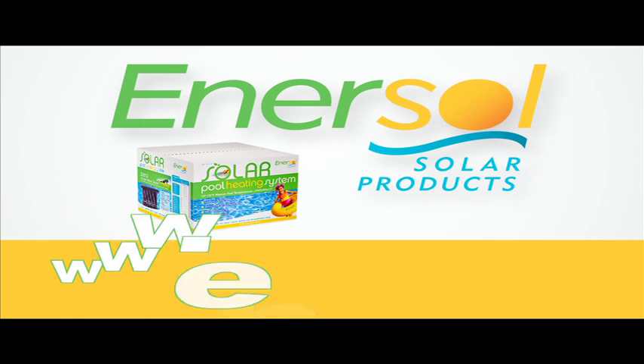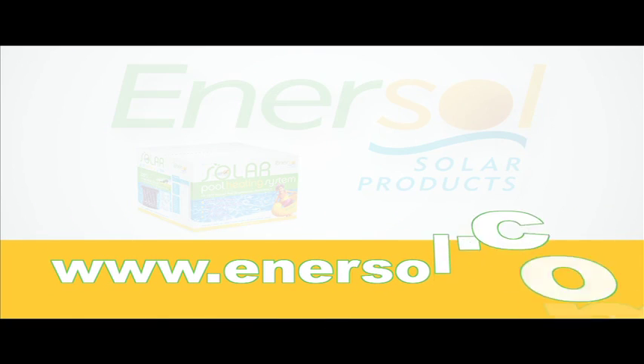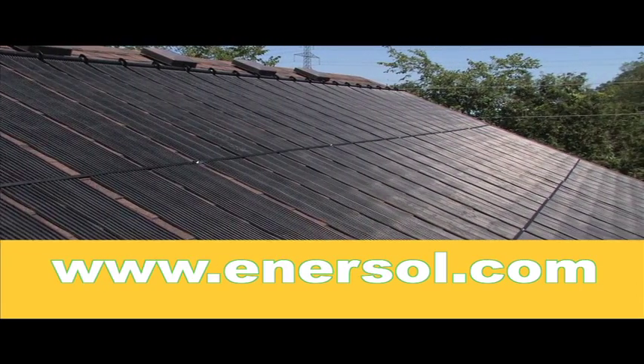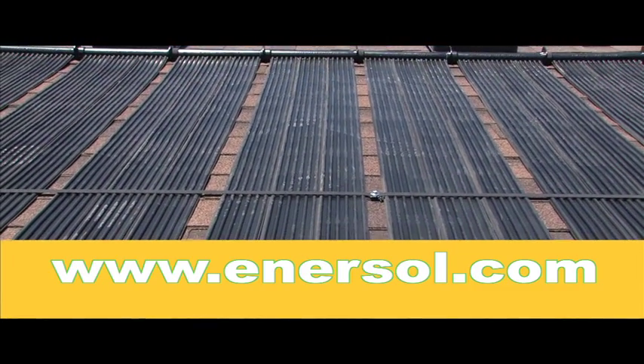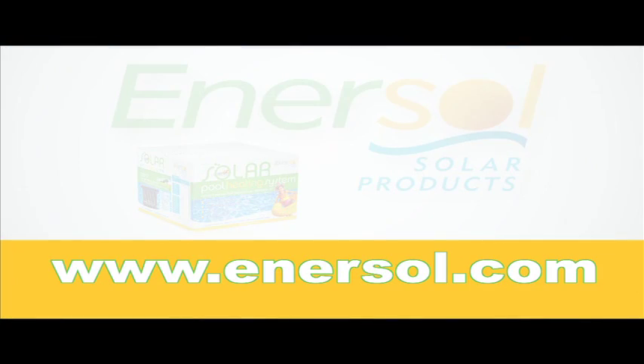Hello, and thank you for your interest in Enersal Solar Products. As a family and business for over three decades, we take pride in providing you with quality solar panels to suit your pool heating needs. Here are some key features and benefits of our solar panels that assure that you're making a smart and informed purchase.